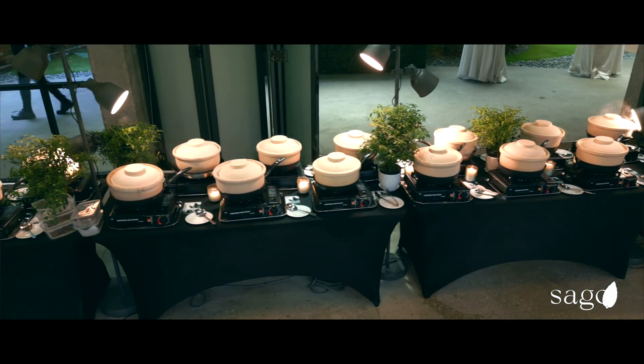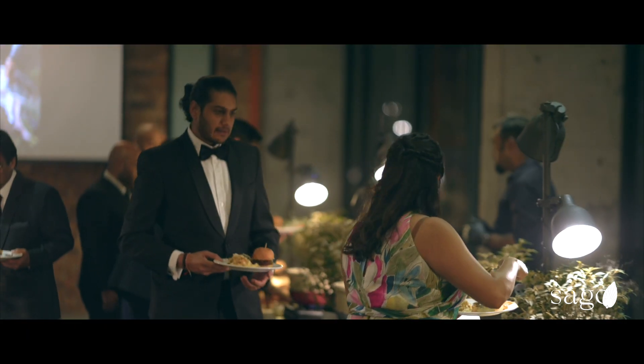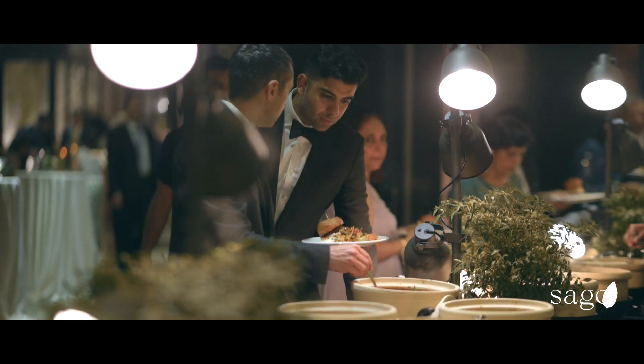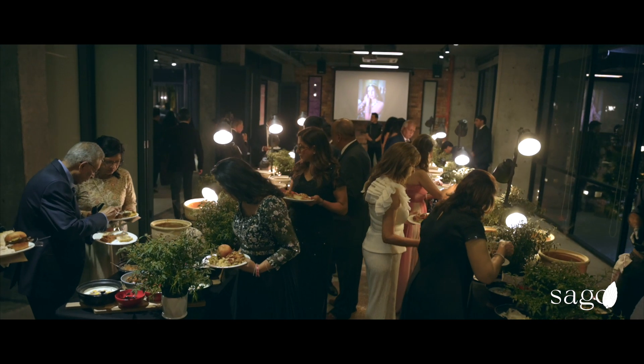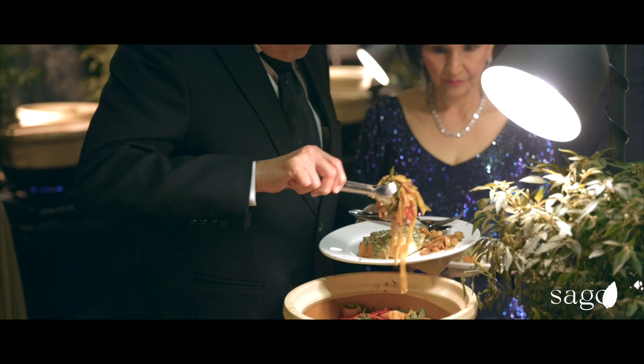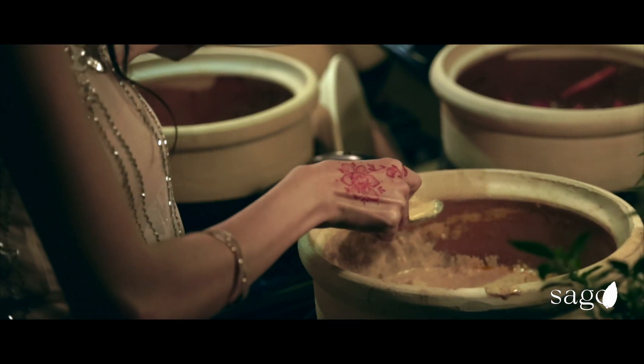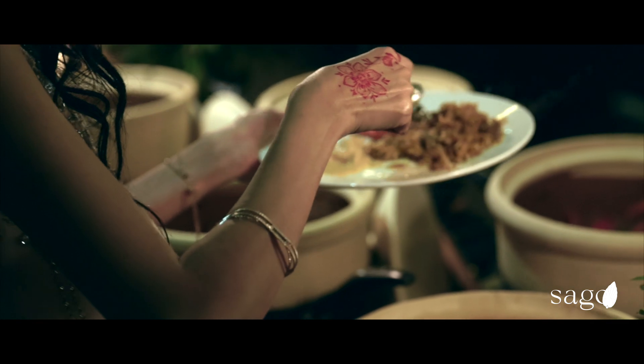The clay pot series is excellent for guests who want to experience the culture of Southeast Asia, focusing on countries and flavors from Sri Lanka, India, Pakistan, Bangladesh, Malaysia, Indonesia, and the Nusantara region. The clay pot series is a fusion of all these flavors, all cooked in this earthen pot. Some are baked, some are burnt, some are charcoal roasted, and all the steam and flavors are encapsulated within these beautiful clay pots, giving you that beautiful aroma from the Sago clay pot series.